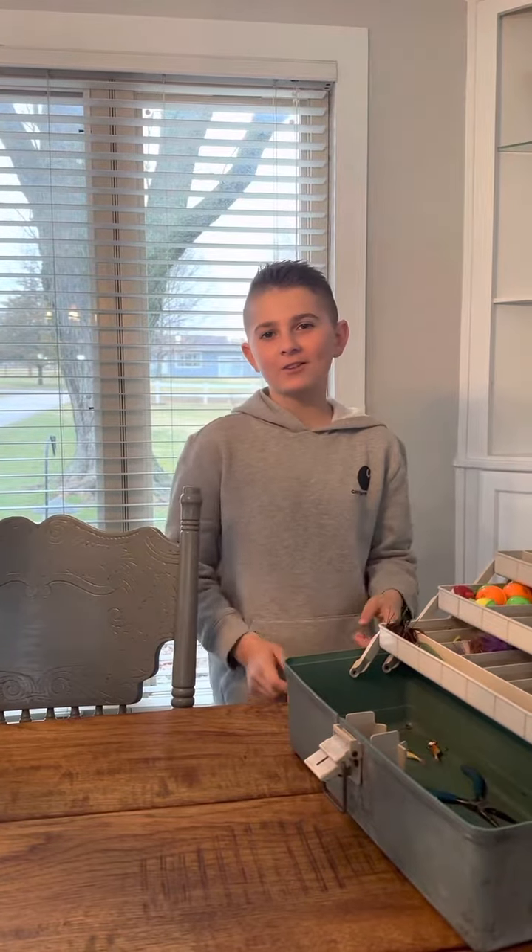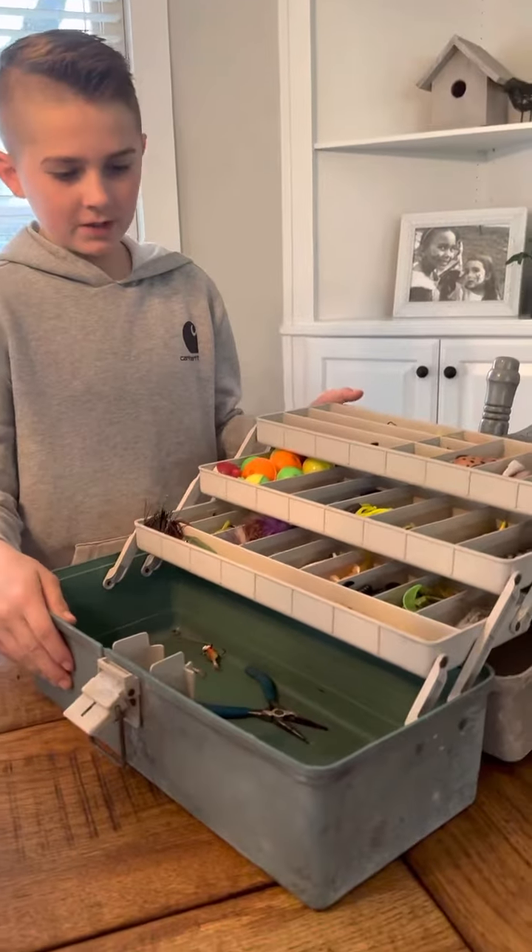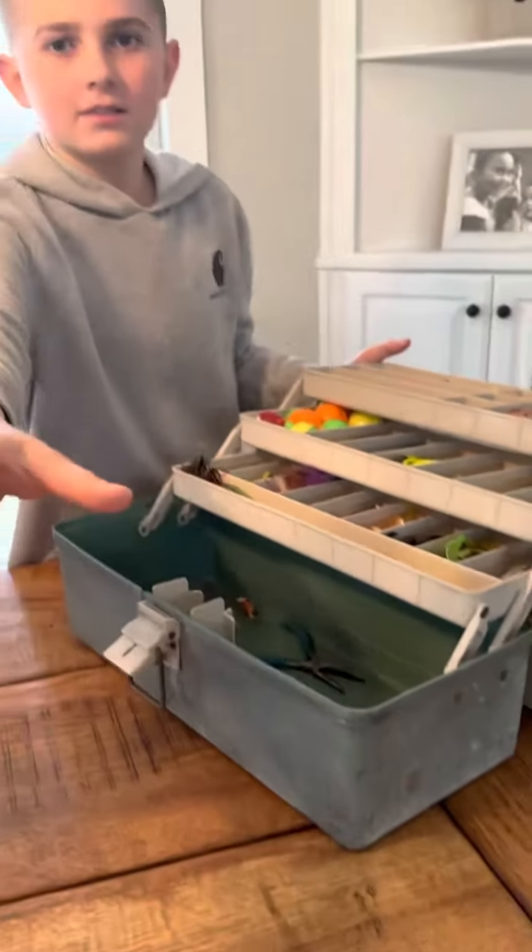Hey guys and welcome back to another video. Before you get started, go down there, subscribe, ring notifications, and like this video. So today we're going to be talking about what should be in your tackle box to catch some big fish. I'll show you guys.